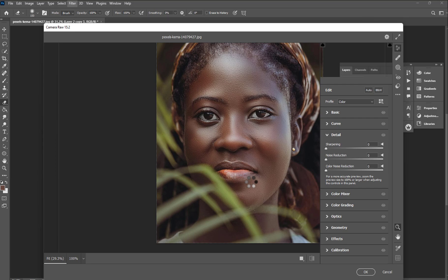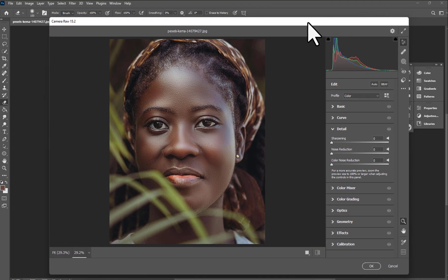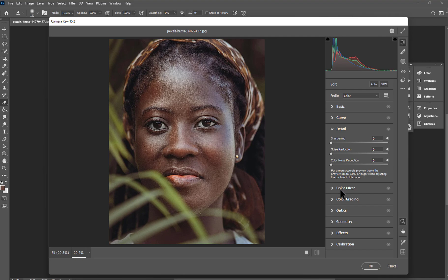This is the final thing we want to do. Move to the Color Mixer and go to the Red channel. If you want, just increase it and see how it works. I'm going to take the hue to plus 10, and the saturation to around 55. Then move to Orange and try to increase it.